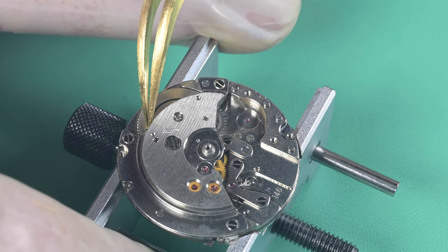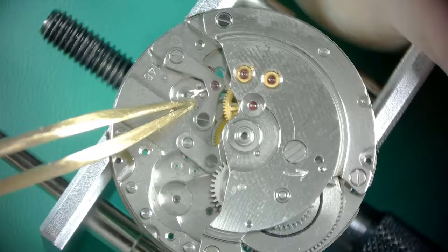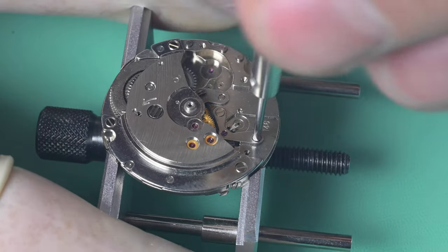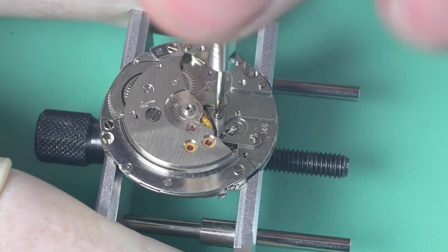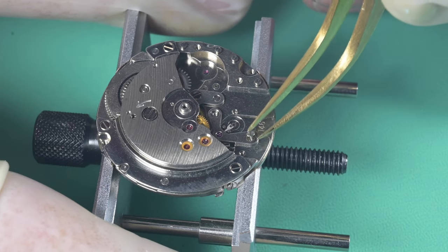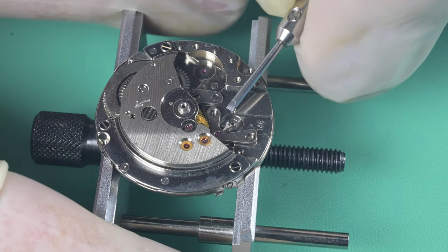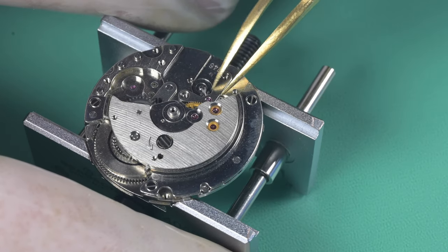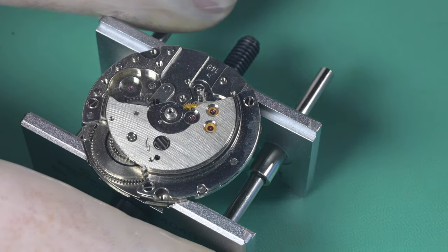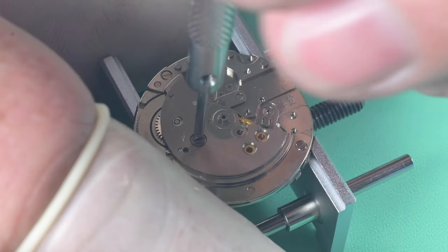Once I remove the last reduction wheel you can see the pallet fork has no energy left, so we've successfully removed power. We pull the pallet fork bridge out — just two screws. Since I've never worked on this movement I don't know if those screws are the same as others in the watch, so I'm cataloging them carefully. I'm also pulling that reverse-threaded screw on what I'm calling the crown wheel — I later learned I technically didn't have to, but it doesn't really matter; it all worked out.